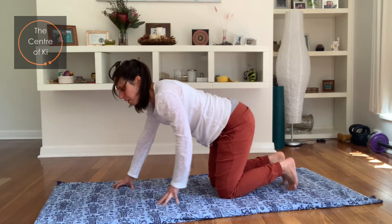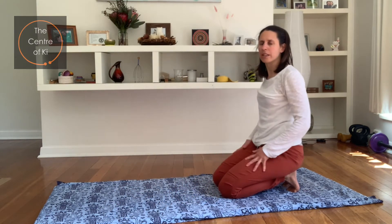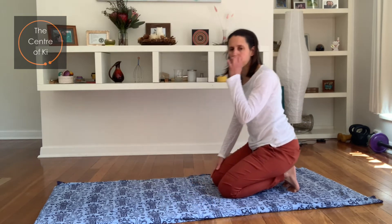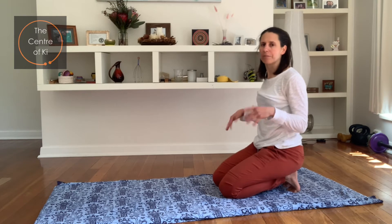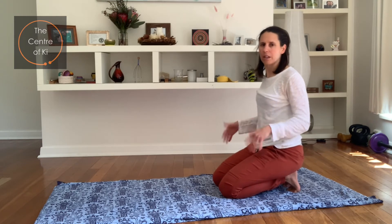Let's tuck the toes in behind us and just walk your bottom to your heels. If you can sit on your heels, great — if you can't, just keep your fingers on the floor. Getting a little stretch through the Achilles tendon, through the soles of the feet. You can shake out your hands after doing those little push-ups.